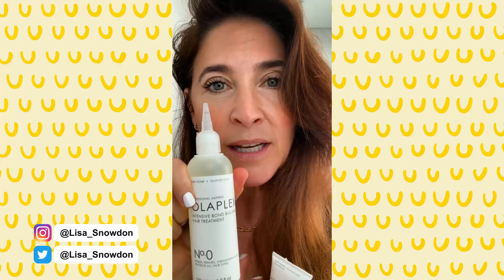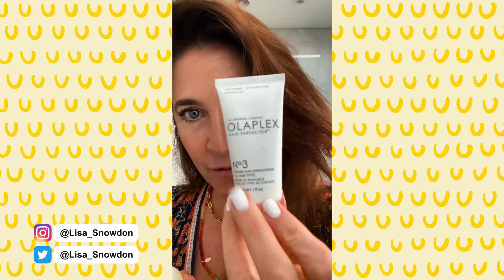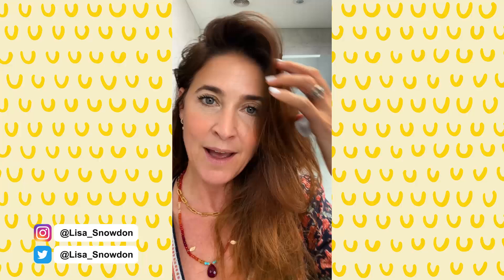Number zero primes, repairs, strengthens, and protects all hair types. When I say primes, the idea is you saturate the hair from root to tip, leave it on for ten minutes, and that primes the hair to enable it to absorb number three even more intensely. So I'm going to literally see how I can increase the texture and quality of my hair.